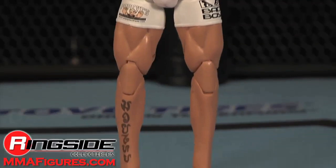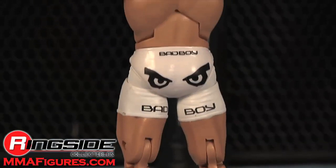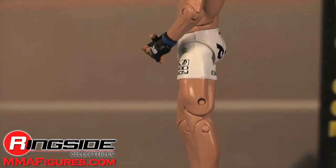He has a spot-on head sculpt and accurate tattoos on the insides of his arms. His gloves are black and he has white fight shorts with sponsors like Bad Boy and Popeyes. His shin is even tattooed here.